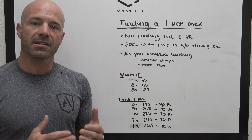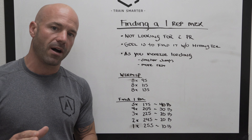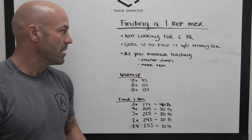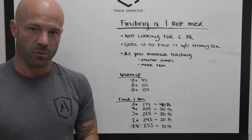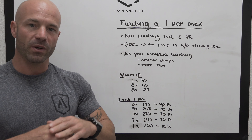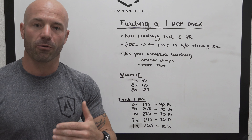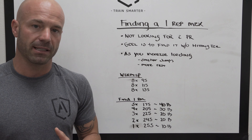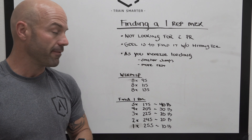This is important because it's going to dictate our training intensities as we move forward — we're going to be working off a percentage of one rep max. First off, we are not looking for a PR; we're looking for a heavy single. Our goal is to find it without hitting failure. We do not think that before you start a cycle you should be calling over spotters or potentially having missed lifts. Our goal is to find a heavy single you can do without assistance and without hitting failure.